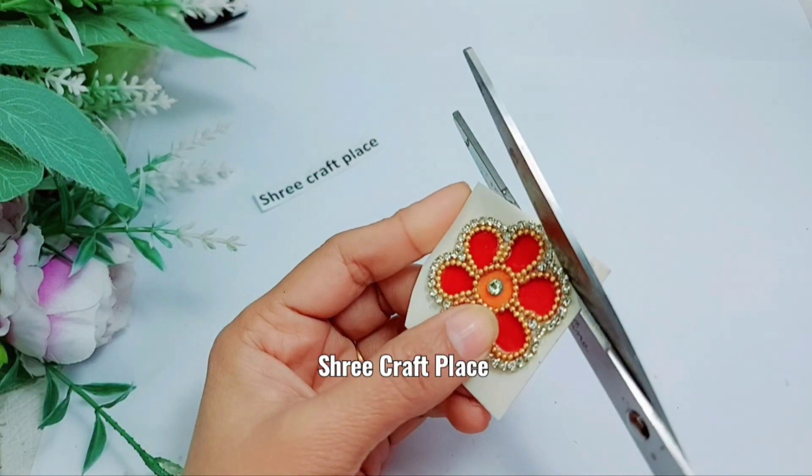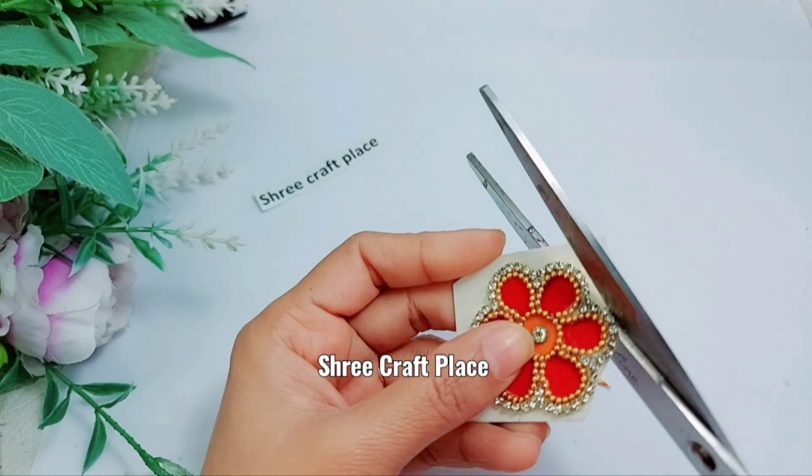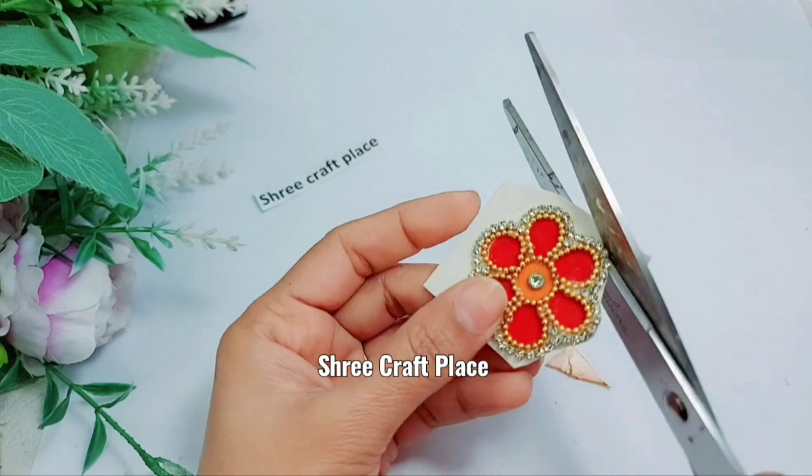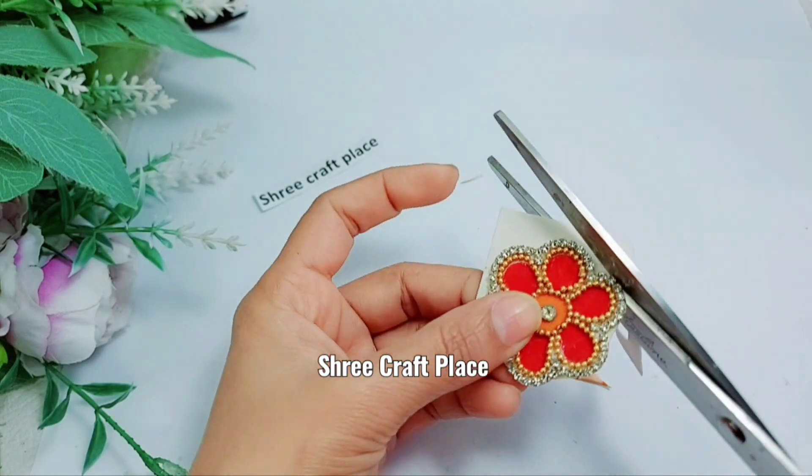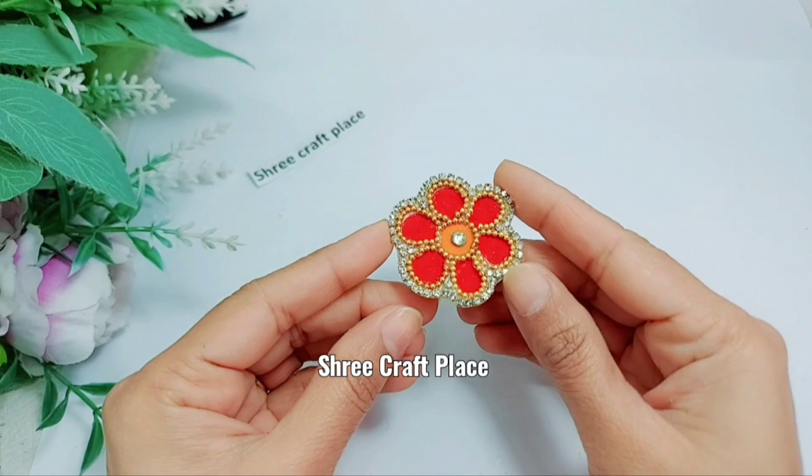When it is dry, we will cut it. If you try it wet, it will definitely be bad. We will dry it, then we will cut it. It has become beautiful.